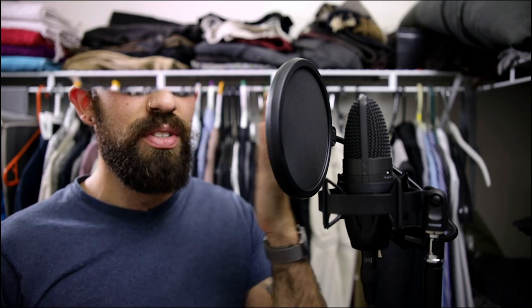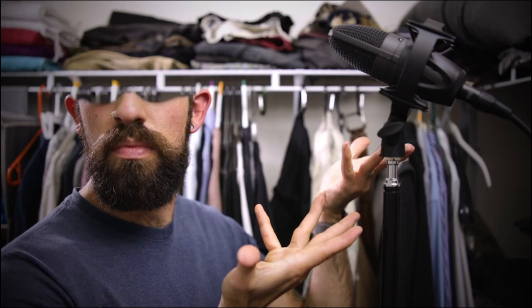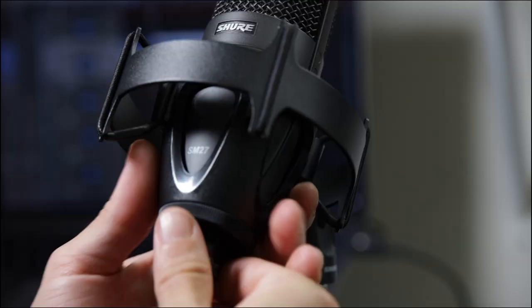Some folks like to move it off to the side, and others raise it high and point it down towards the chest, which actually adds some resonance. All right, let's try using the same principles to properly place the VP82 shotgun condenser mic.